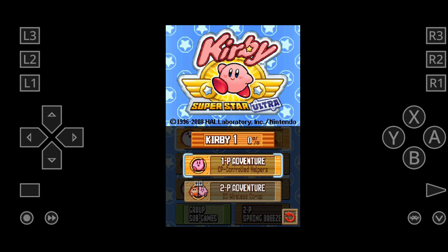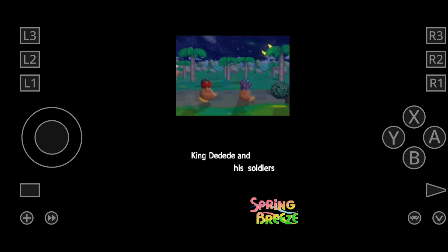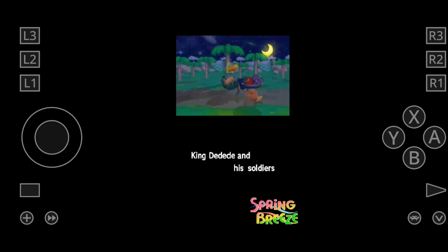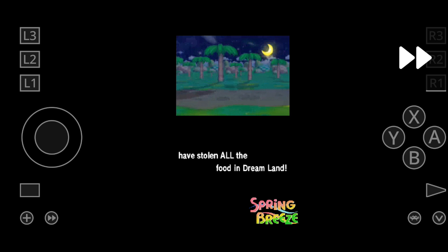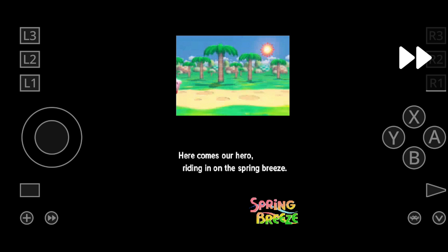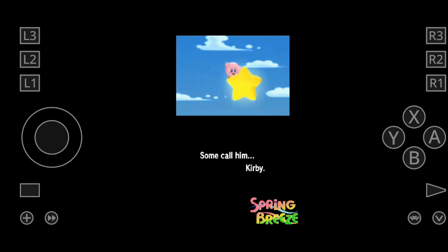If you are using touchscreen buttons and want to change the D-pad to a joystick, click on the little circle right here — that will change it to a joystick. If you would like to fast forward the game, you can find the fast forward button over here.